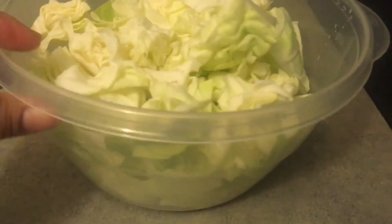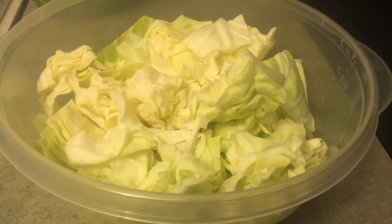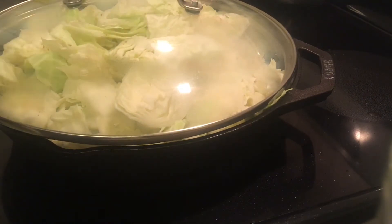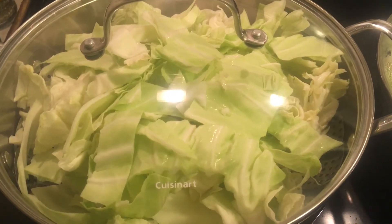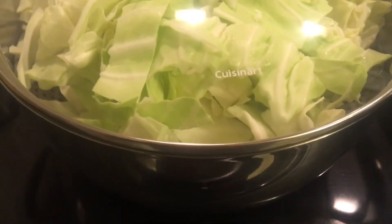This is how much cabbage I have left — about four to six cups — and I don't think any more is going to fit in this frying pan. So I'm going to put the top on and do something else with the rest of it. The rest of the cabbage I'm going to steam on its own and hopefully I can fit it in the frying pan once it's wilted down. There is a steam tray in the bottom but this pot is almost full with cabbage.